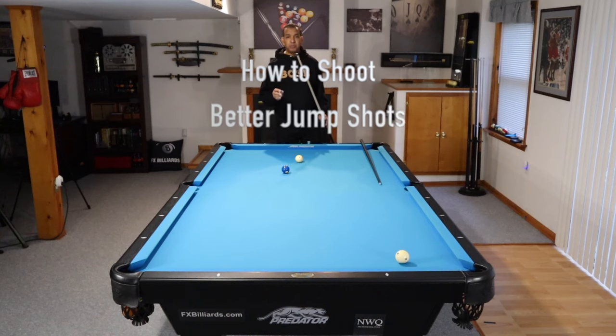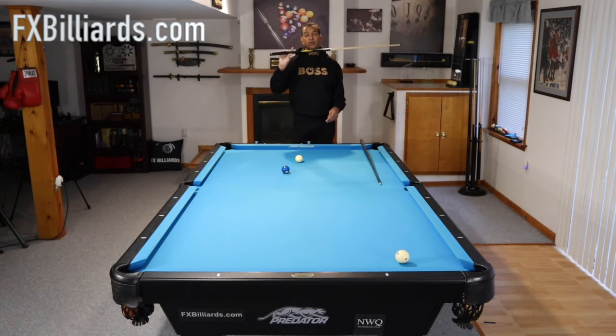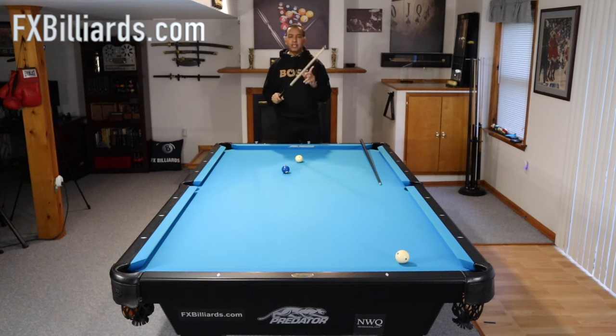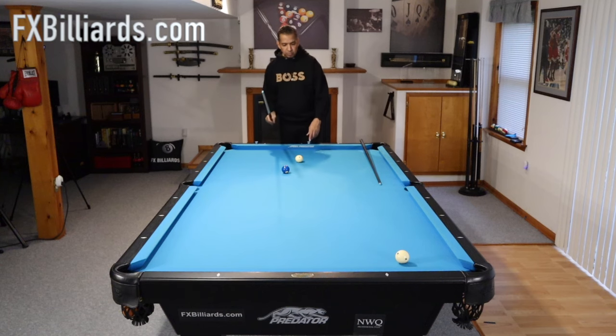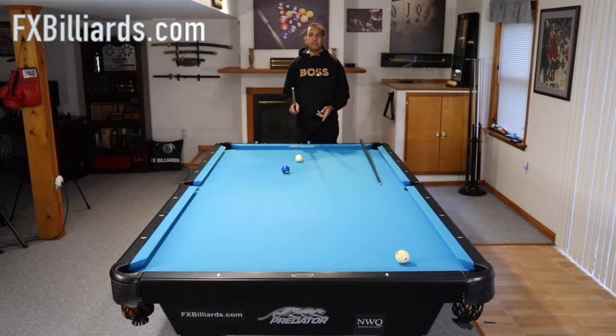Here are the things most people do wrong when trying to shoot the jump shot. First, they hold the cue way too tight. Light — super light grip. That's going to be key. Number two, they're not committing to the shot. You're going to be driving this hard cue ball into another hard object to get it off the table. If you baby it, if you don't commit to it, it's not going to come off the table.